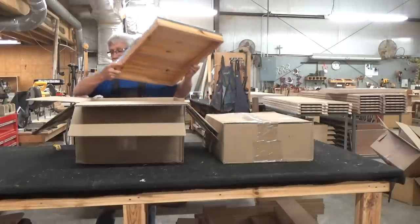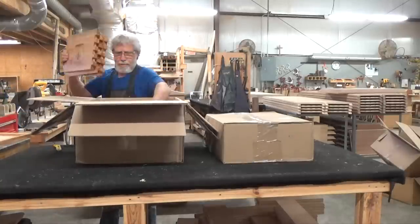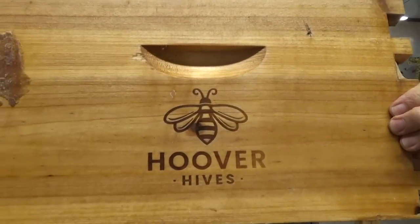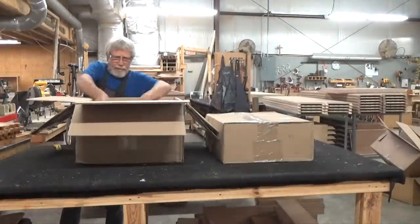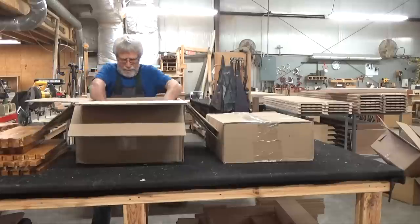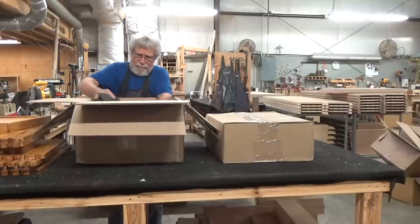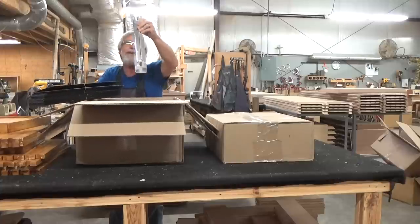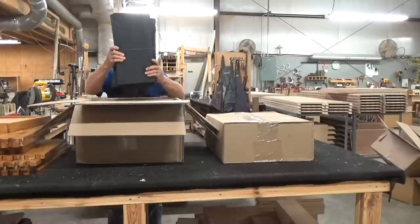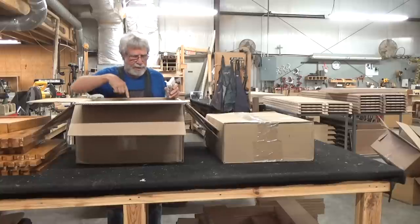Telescoping cover, our inner cover — boy, that's a nice little detail. Our bottom board, solid. Then we have our frames, a hive reducer, another hive reducer, our plastic foundations — and these are wax coated as well. They also send nails to assemble it with, and there's a queen excluder in there as well.